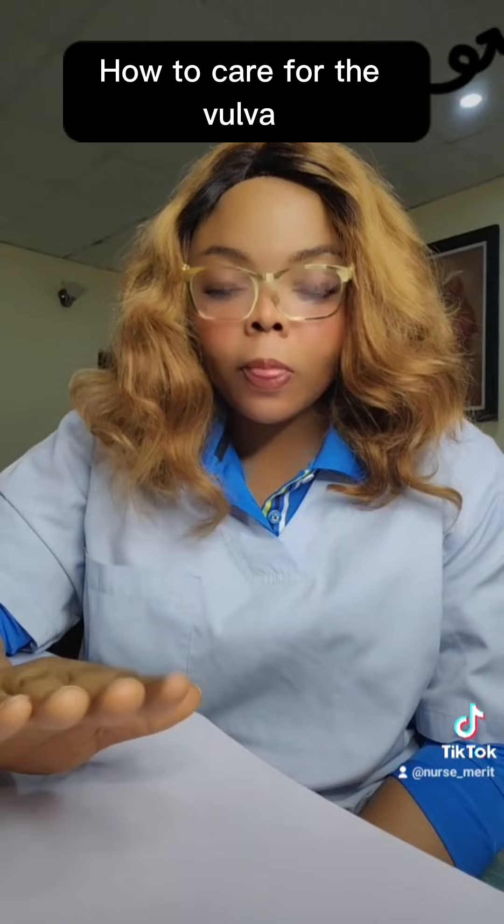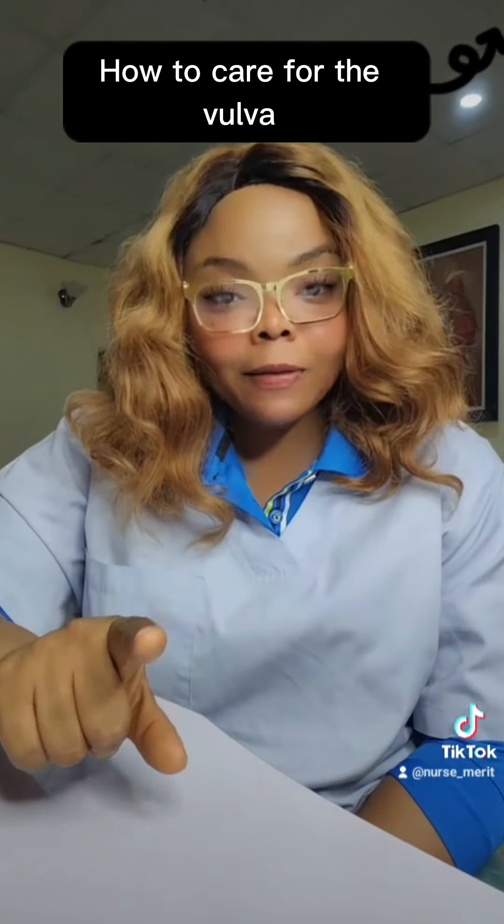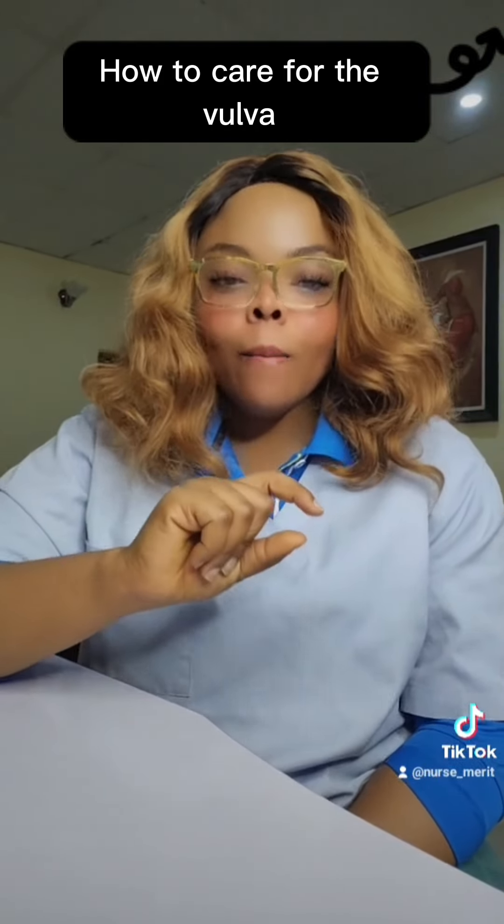You can trim with scissors or shave if you prefer, but don't shave the skin completely bare because that removes some protection during sex. This is how you care for your vulva. And again, after you urinate, please make sure you wash your vulva with water — not just wipe with tissue.